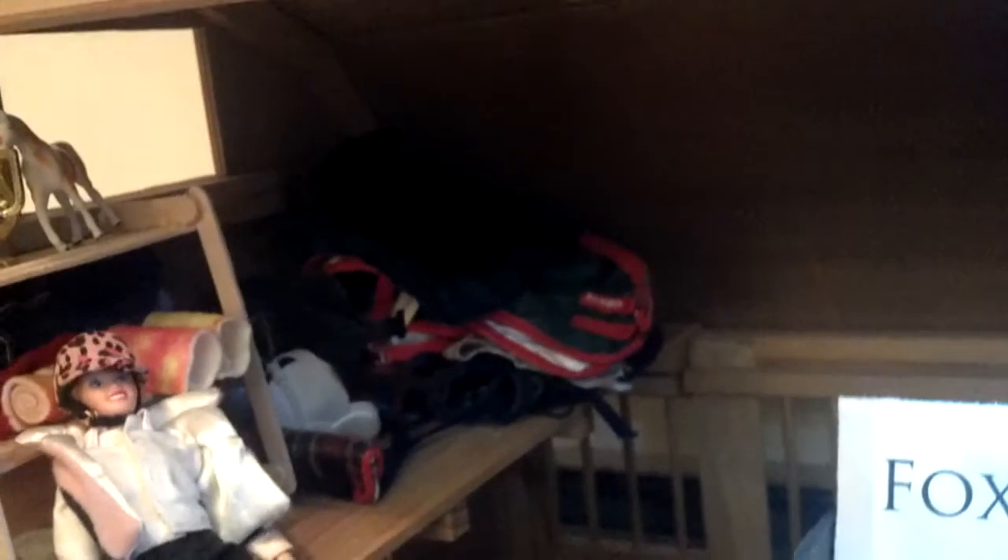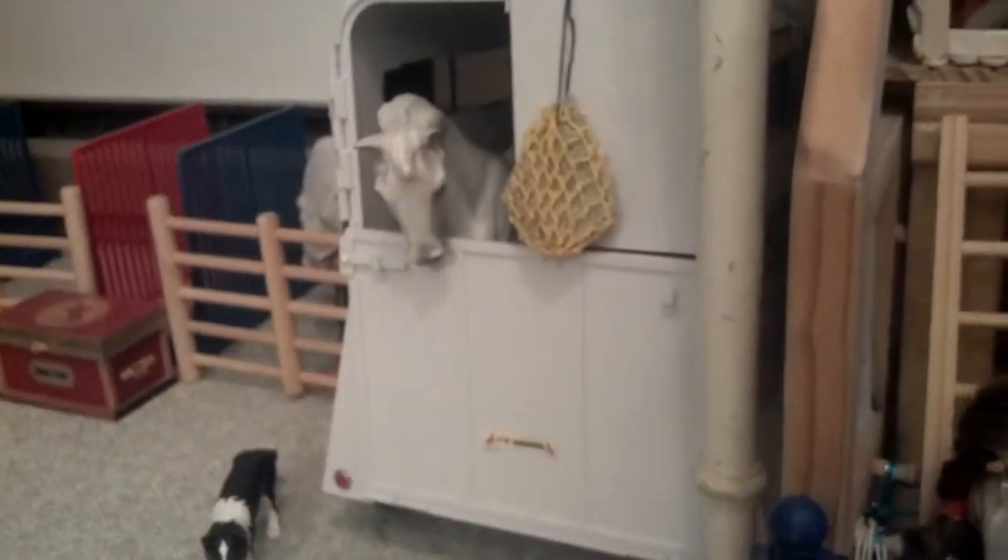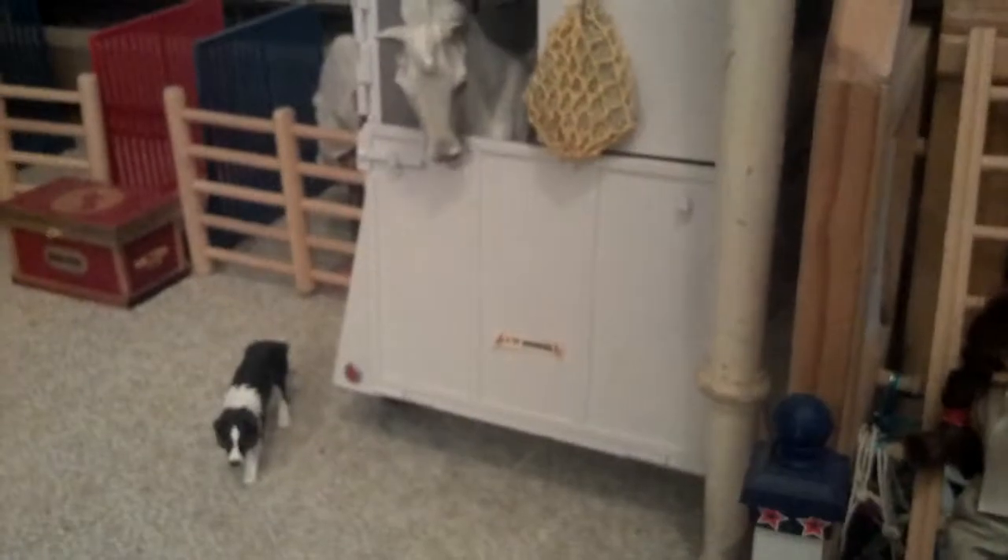We have a bunch of random tack and random blankets up in that corner. This corner has Bella the chicken and Boots the cat. Over here we have the trailer, which is housing Milton.